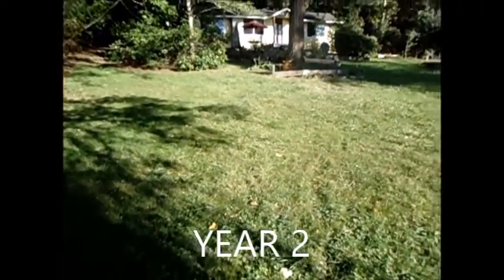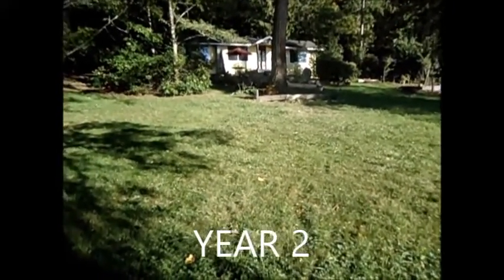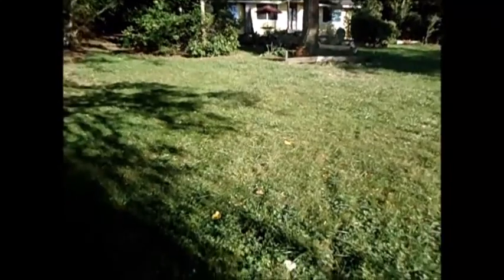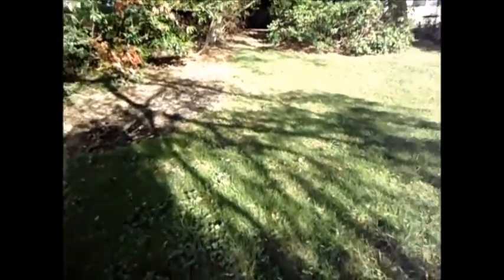Hey everyone, I want to do a year two update on our landscaping. I'm going to try to go fast — the first video wasn't very good — so this is also a good reminder for me to see what I was going to do and what I actually did.